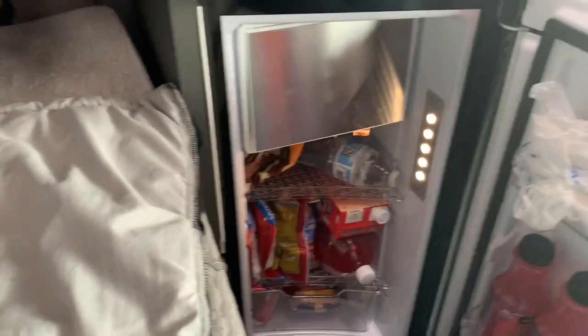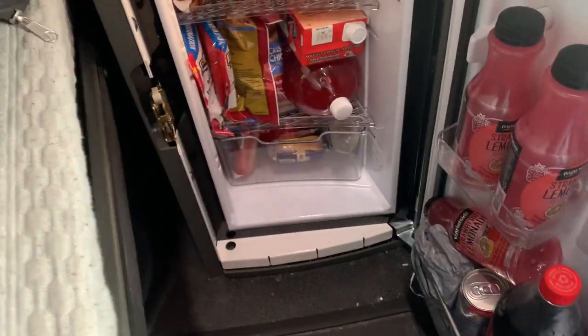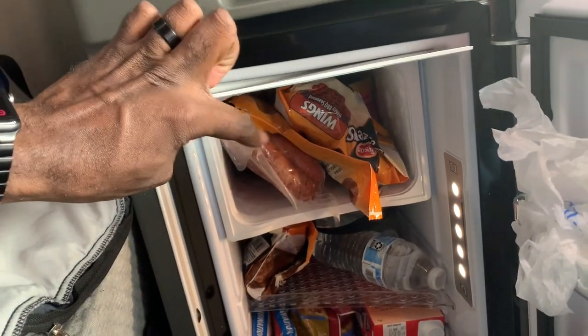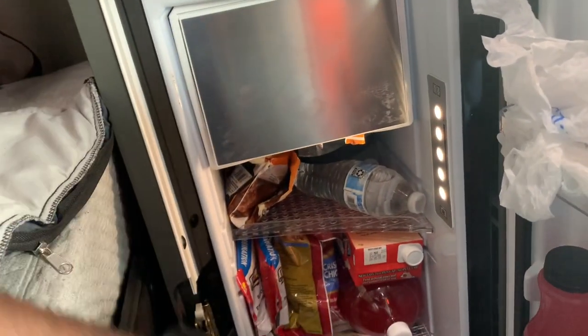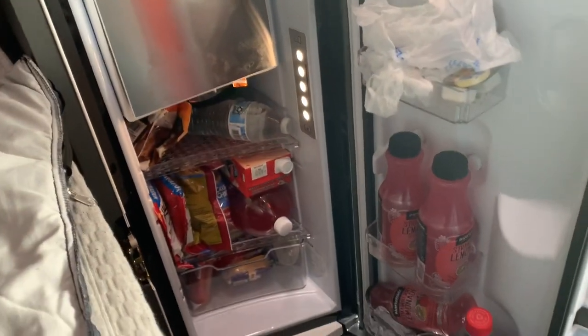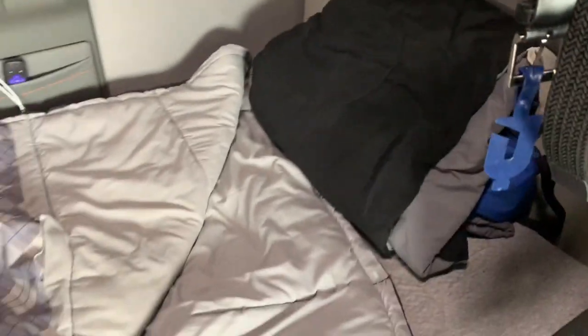Right here we have the refrigerator — the truck has a built-in refrigerator and man I love it. It's got food, snacks, wings, sushi, milk — basically anything microwavable that a driver would need is in here.